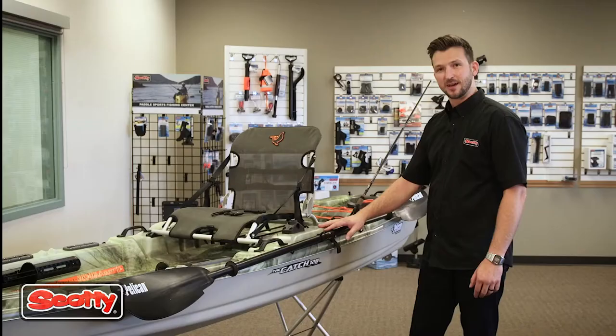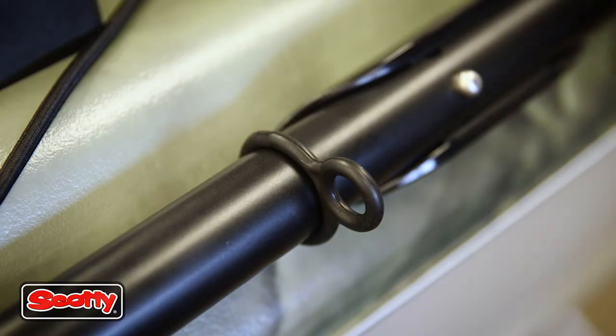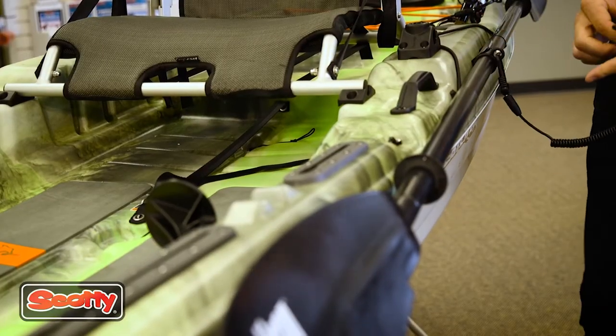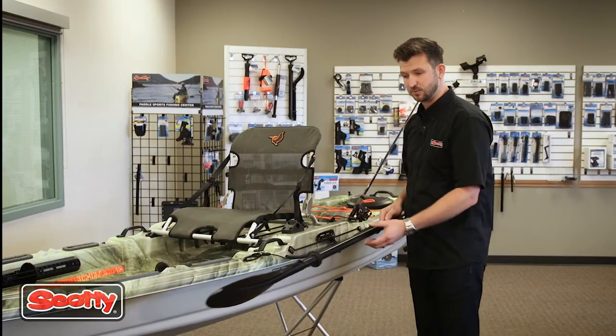The 136 paddle clip also works great with our Scotty 130 paddle leash. I've already pre-installed the rubber ring. You simply clip the plastic carabiner on there, then you can attach the other end to any point onto your kayak to securely hold your paddle.